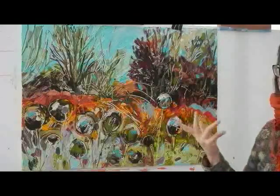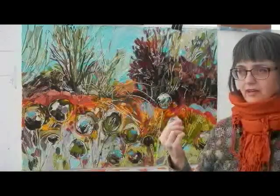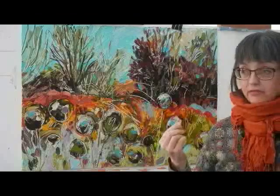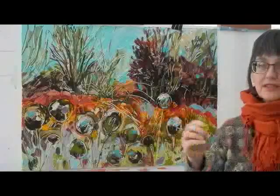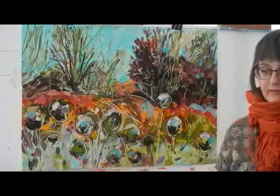I love this burnt sienna — it's a brown with a lot of red in it, and it's very prevalent in the landscape here. It's prevalent in the water; we have a lot of manganese in our water, in our streams, and some rivers and creeks have a tea color.